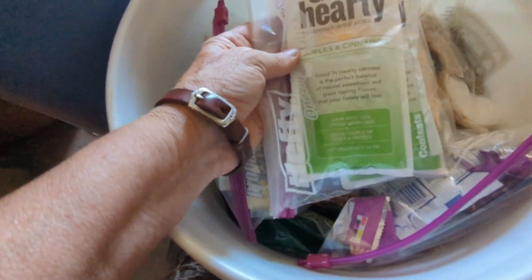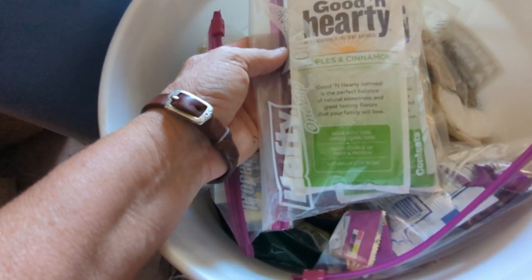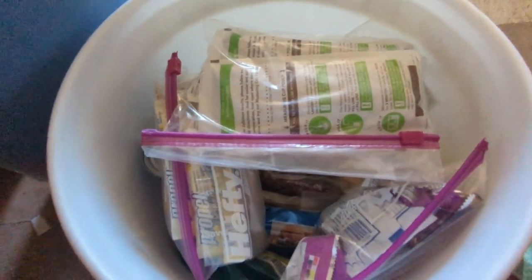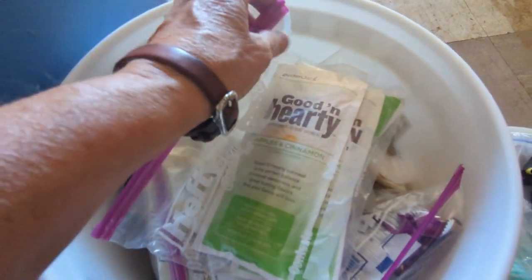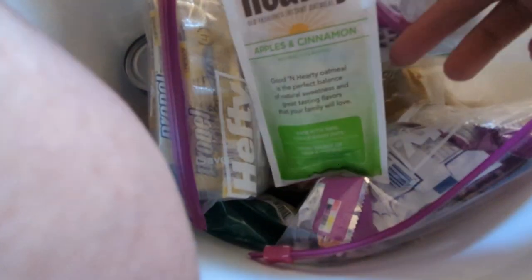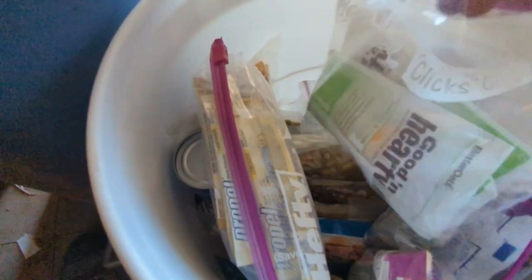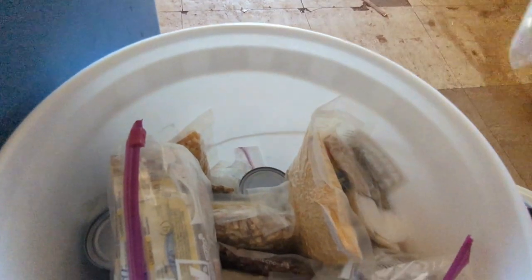This is some apple cinnamon oatmeal. What I should have done is just packaged some oatmeal in a vacuum-sealed bag, because these flavors are the ones that probably won't withstand long term storage. There's some discoloration. I don't smell anything rancid, but I'm probably not going to eat those.